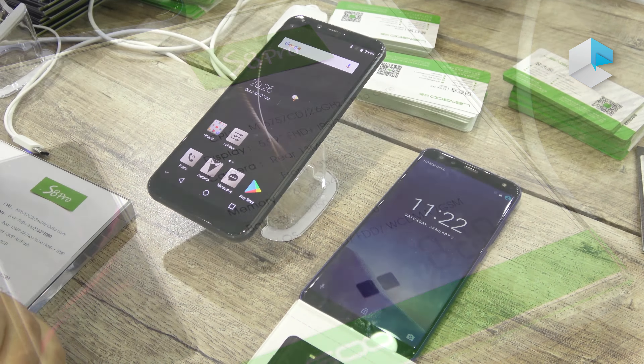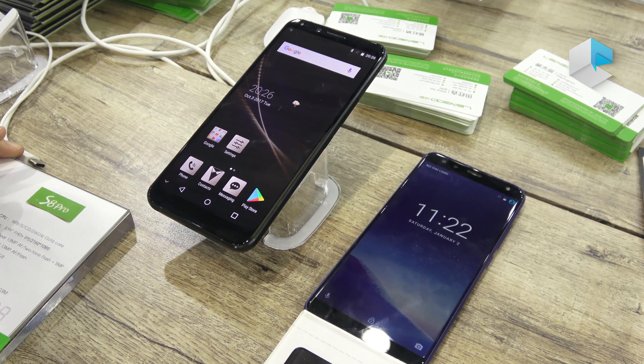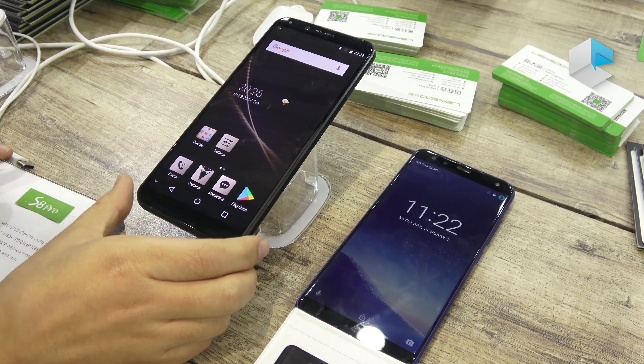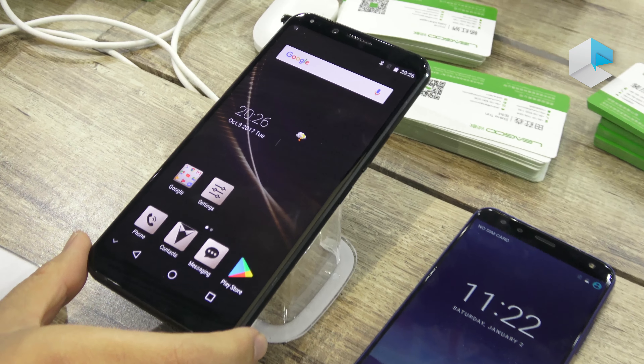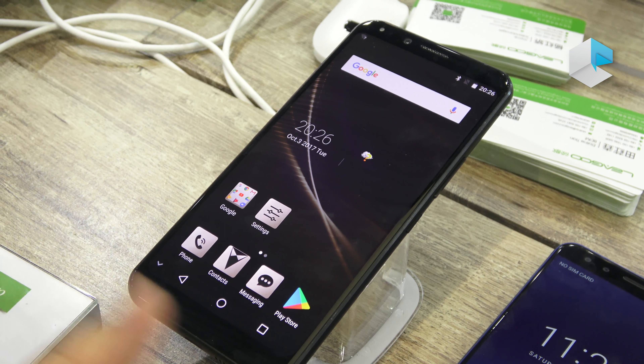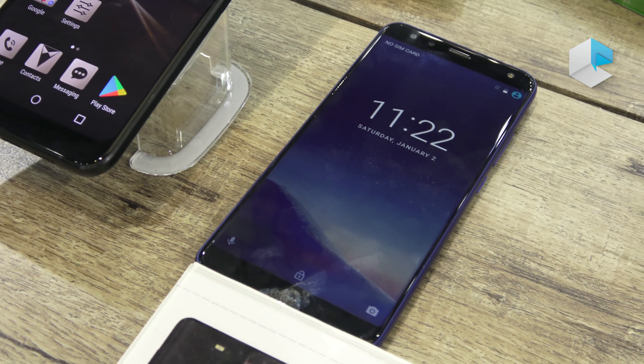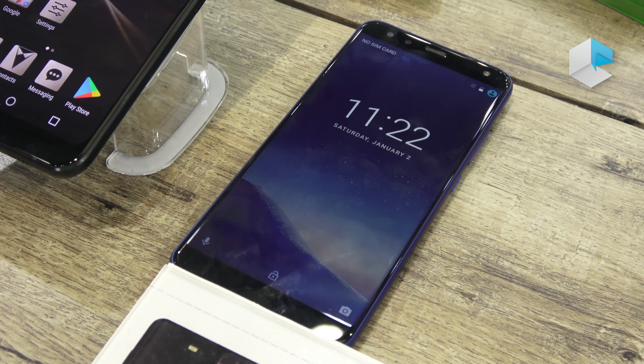Now let's compare the two products: the S8 Pro and the S8. The S8 Pro features a 5.99-inch Full HD+ IPS display, while the S8 is 5.72 inches with an FHD Super HD IPS display.